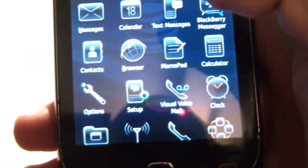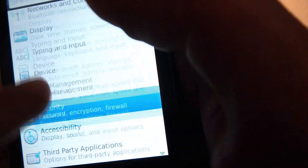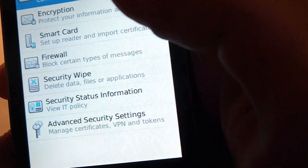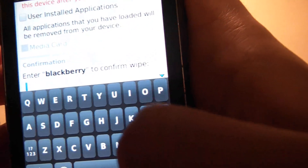Okay, so you go to Options, Security, Security Wipe, and you type in BlackBerry.